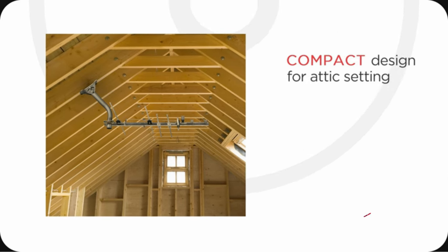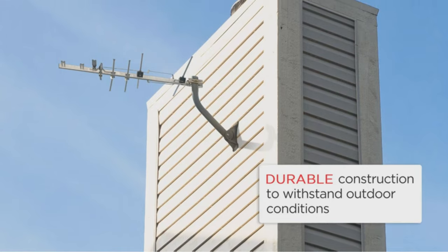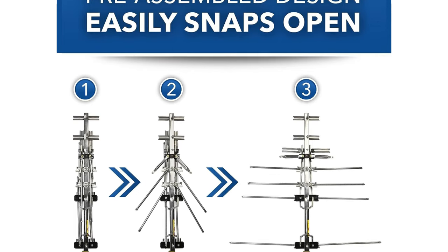This RCA antenna outperforms many larger outdoor antennas. It adapts to most outdoor and attic settings and withstands tough outdoor conditions. It's also HOA-friendly, fitting comfortably in any attic to comply with homeowners association rules.